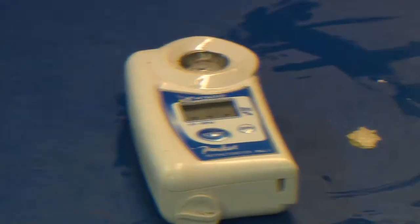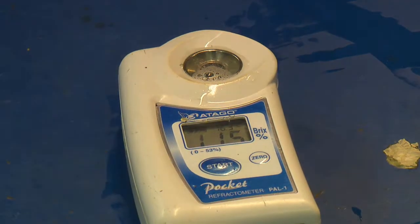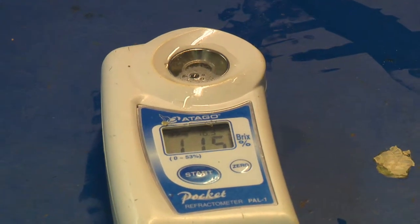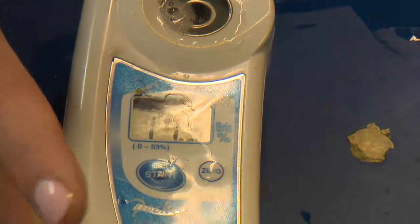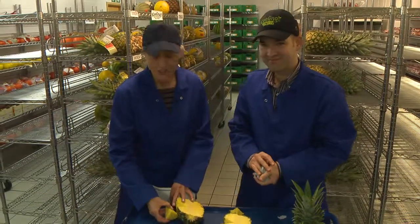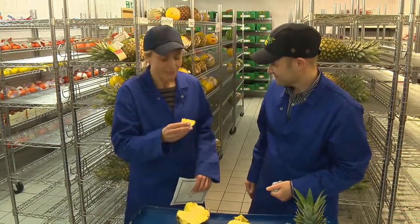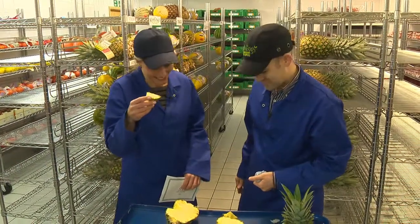Press this button and it should give us a reading. So what are we looking for here, Nick? We're looking for a certain level of sugar reading. There it says 11.5. I've seen higher readings, but that's just about okay. Maybe if you'd like to just taste it — see what you think 11.5 tastes like. That is very sweet and juicy. That is so nice, very, very nice indeed. That's lovely.